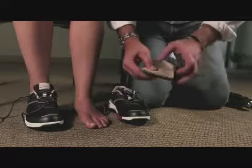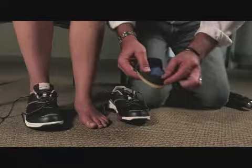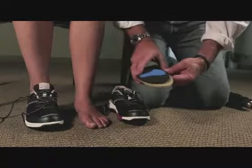In this case it's the correct size. If it were to be slightly long, we can trim using the trim lines in the forefoot of the full-length orthotic.